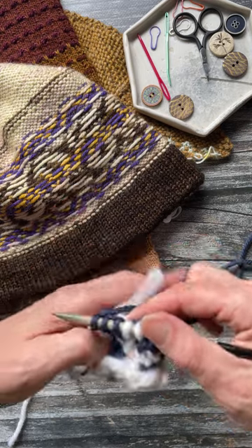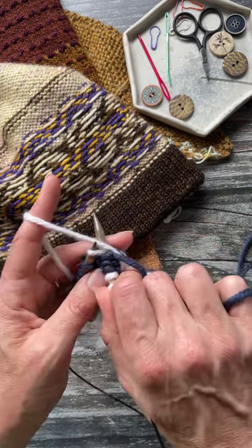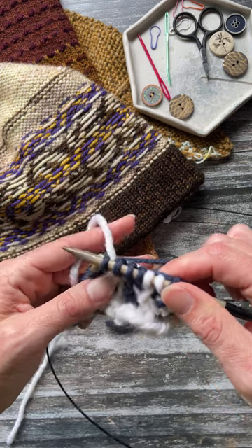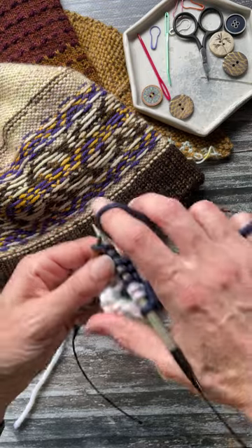So this is how you trap that float. I get to the middle stitch. When I go to knit it, I lift the color over it that I want to trap, knit the other color, and then as I take it off, just drop it down, and that will trap it in the middle like so.